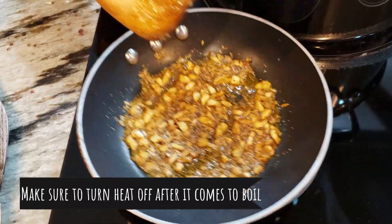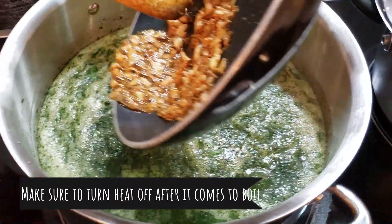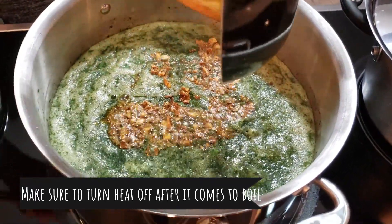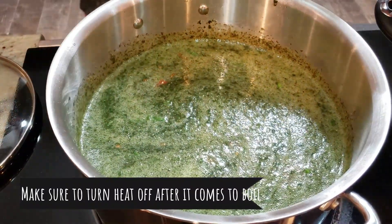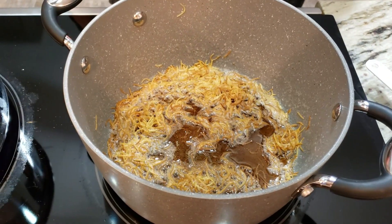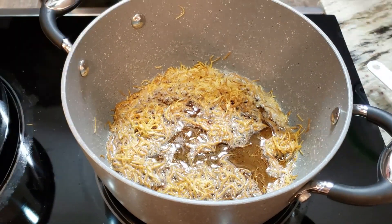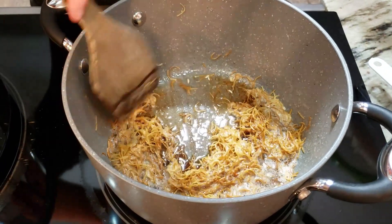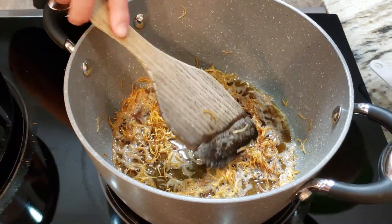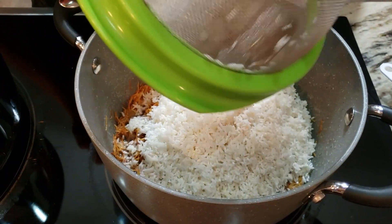The garlic-coriander mixture is a beautiful golden brown color and is now ready to go into the boiling Molokhia. Slowly pour it in — and it's ready. Now we're back at the rice pot where the angel hair is a beautiful brown color, and I'm straining the rice that has been soaking for about 30 minutes.